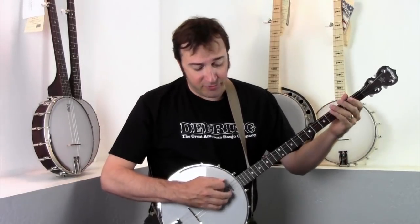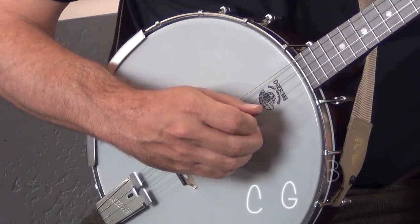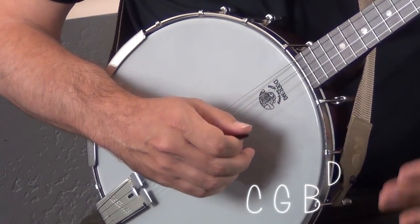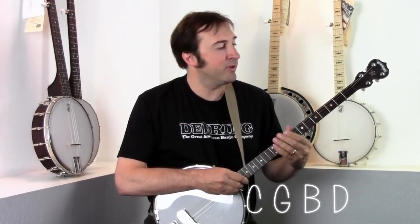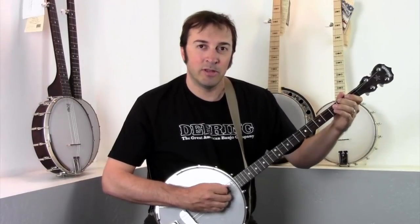The plectrum banjo is basically a five string banjo without the fifth string. It's tuned C, G, B, D. That tuning is very close to the tuning of the top four strings of a five string banjo. The only difference is this fourth string on the plectrum is a C, where on the five string it's a D. This is known as standard plectrum tuning.